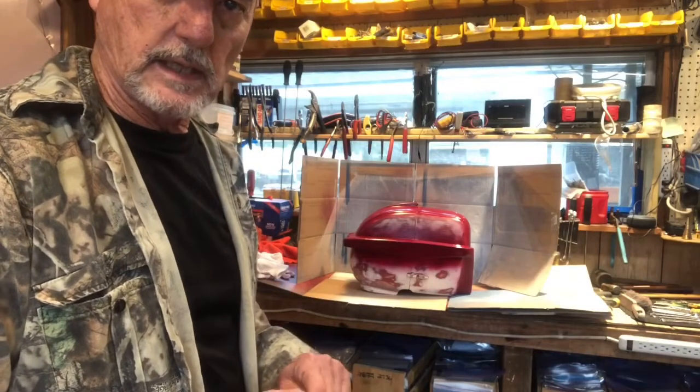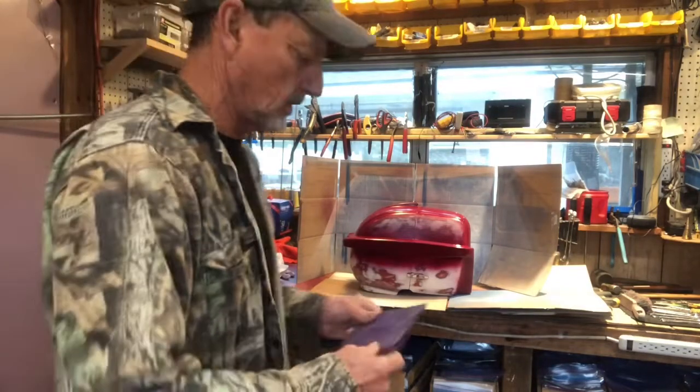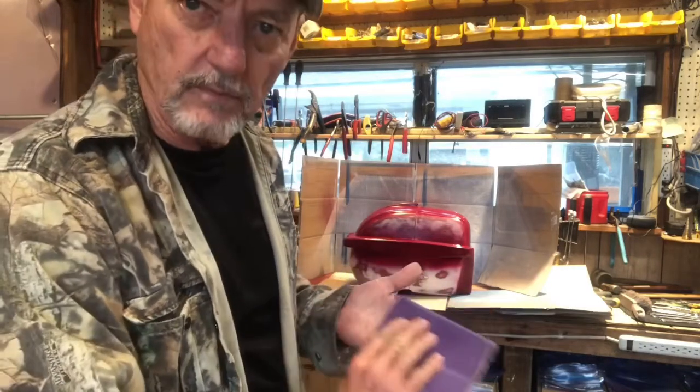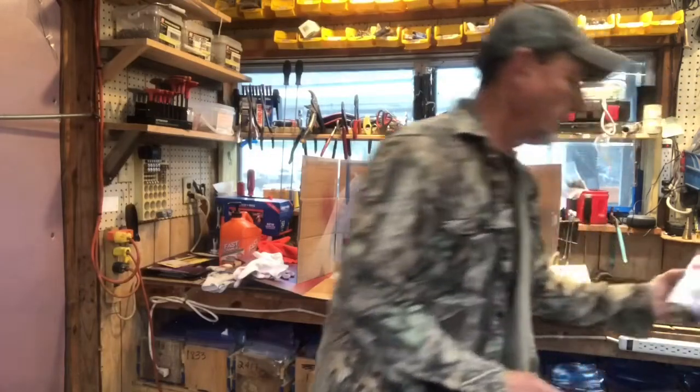We let the first coat dry. Now we're going to work on the second coat. First thing we're going to do is take some 220 grit and lightly sand it — I'm not going to take the paint off, just want to smooth it. Then we're going to apply the second coat of our Rust-Oleum.